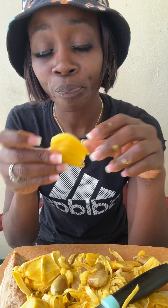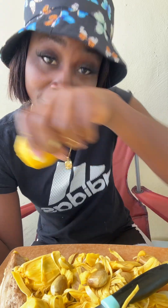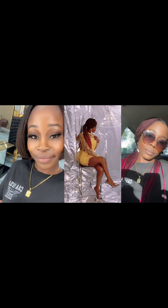Thank you for watching, thank you for subscribing. Thanks to my subscribers and newly subscribers — I appreciate you guys so much. I'm so thankful for all the support that I've been getting. Thank you guys so much, bye!